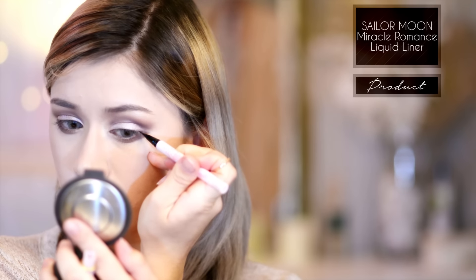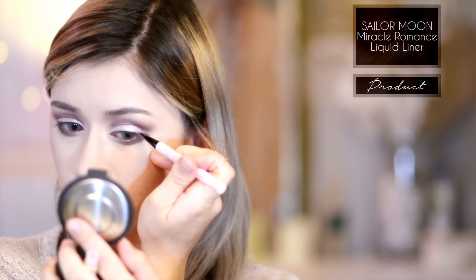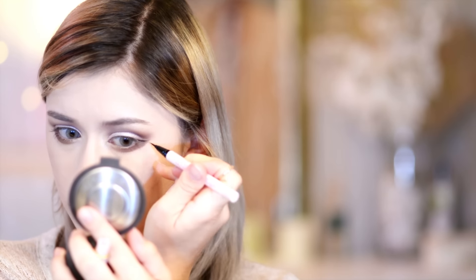Then taking my Sailor Moon liquid eyeliner in black, I'm just creating that eyeliner I was talking about previously. I'm dragging that along where I outlined that outer portion of the lower part before. I'm creating the eyeliner that suits my eye shape best — having the wing really, really thick on the outer portion, then getting extremely thin towards the inner portion. While I'm doing this I'm also making sure that I'm filling in between my eyelashes as I go.